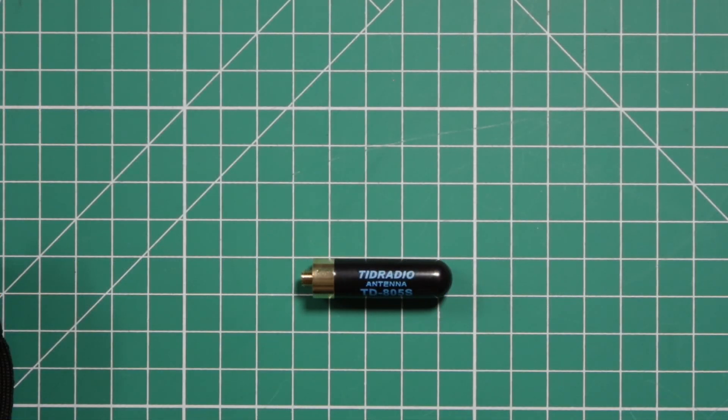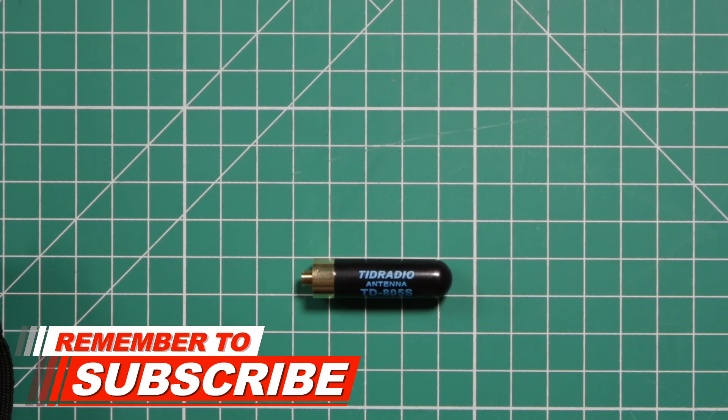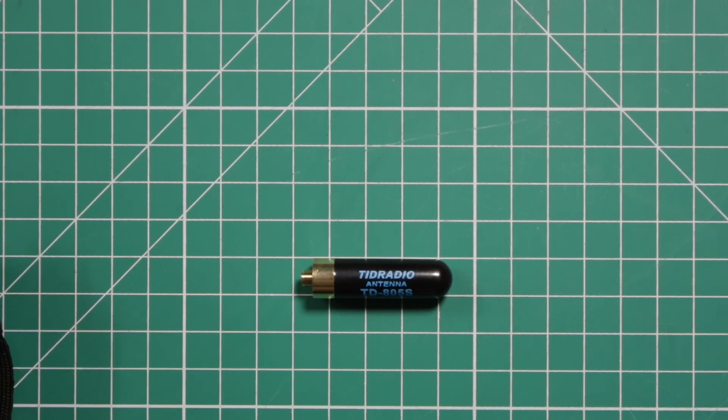The second antenna they sent is the bullet antenna, the TD-805S mini. Again, it's an SMA female antenna. The range it covers is 136 to 174 and 400 to 470 megahertz. The gain is the same as the 15-inch — 2.15 dBi and 3.0 dBi, depending on whether you're on 2 meter or 440. The length is about 2 inches at 1.96.